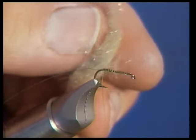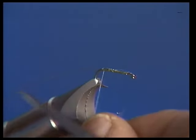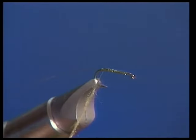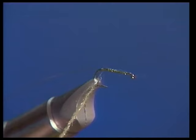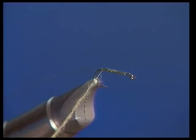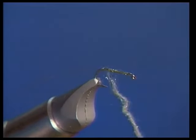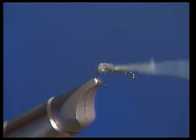We're going to start out and tie the body on here with some dubbing. This is an antron dubbing blend, and it works very well because it gives a little bit of sparkle to the body of this fly. We're going to dub this on very thin so that we can control how much dubbing we lay on and make a nice tapered body. I'm also using a light dubbing and a dark thread, which will help with the translucency of the fly, allowing the thread to show through. We just wrap this forward about two-thirds of the way down the shank of the hook.